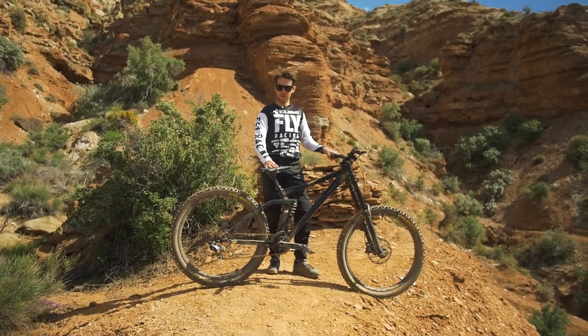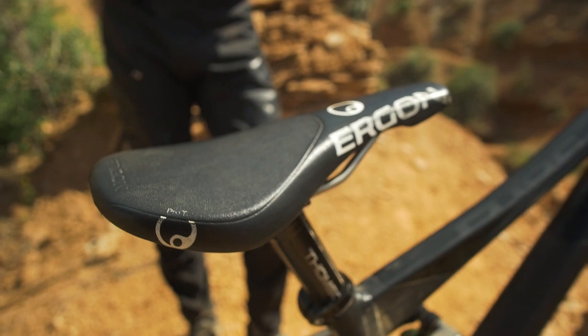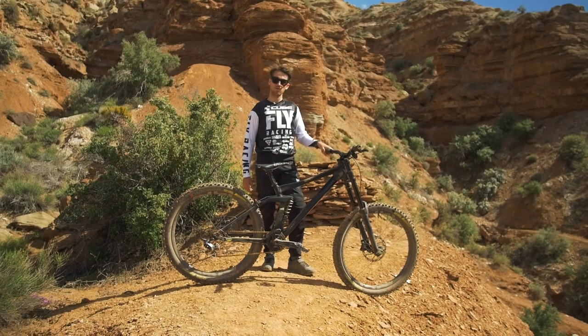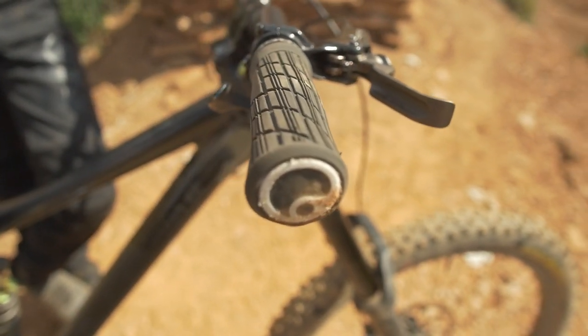Same as last year, this is the Ergon SMD2 seat. It's a downhill seat so it's a bit shorter, and that allows a bit more tire clearance. For grips, I'm always riding the Ergon GE1 N-DUO — they have two sizes, either slim or regular, and I'm riding the regular size.